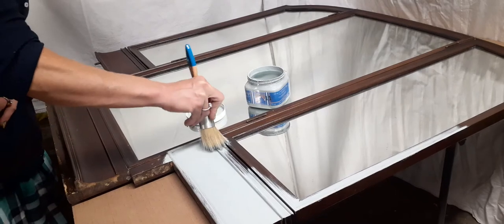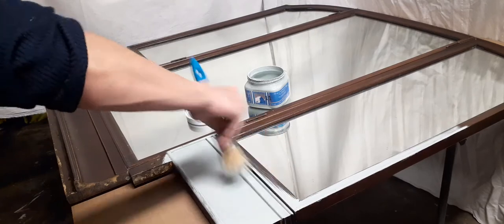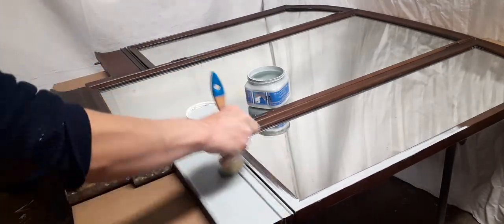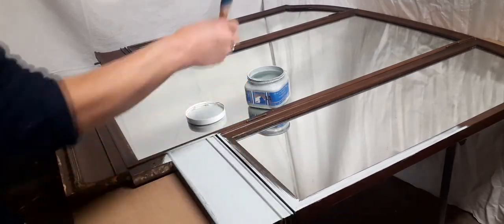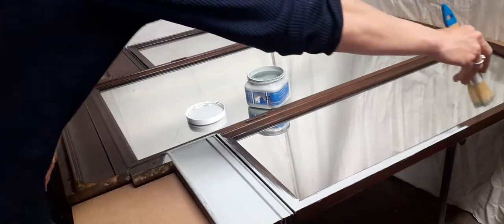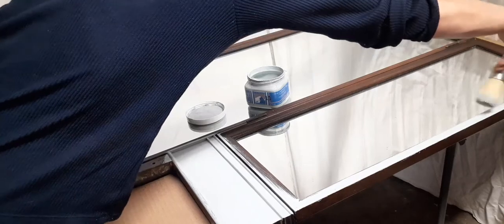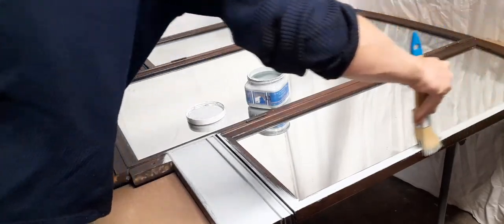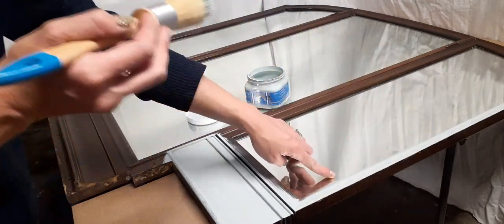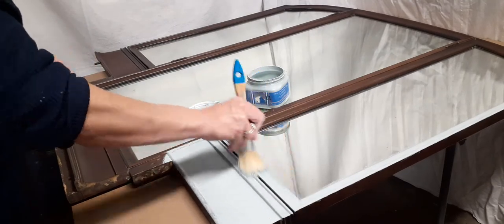So this is just one coat with deep water gray number 11. And as you can see it goes on so smooth — there are no brush strokes from what I am seeing, which is always a plus. I'm not worried if I get paint on my mirror because I will just go and remove it.